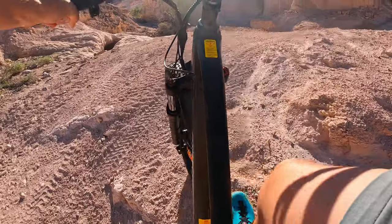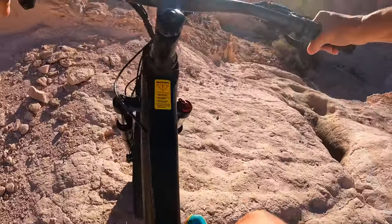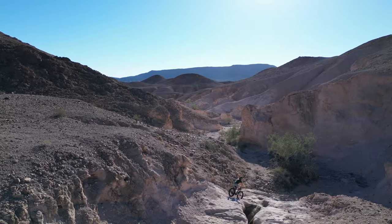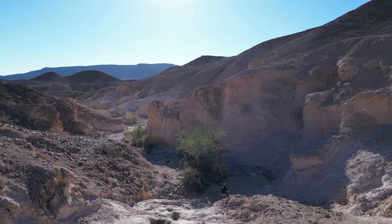The big fat tires are a game changer, soaking up the rocks. It doesn't have rear suspension, but that fat tire is a pretty good substitute for it.